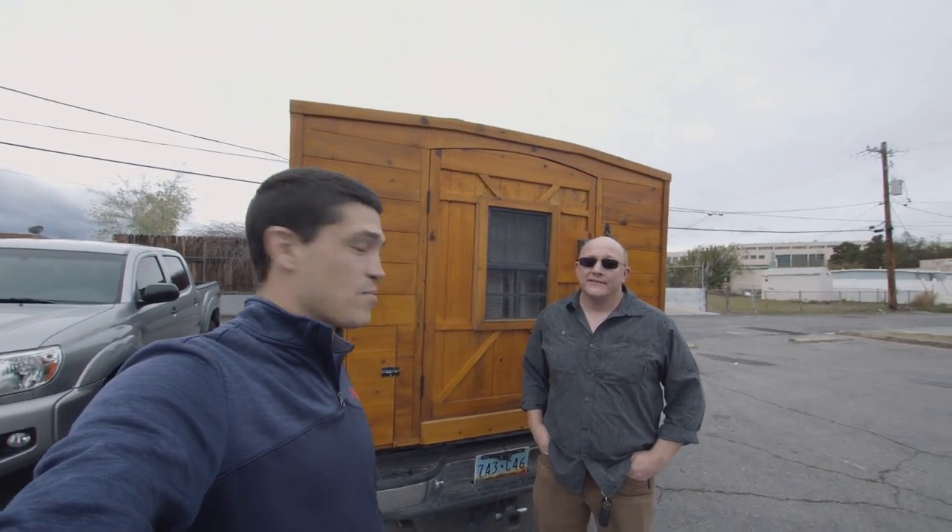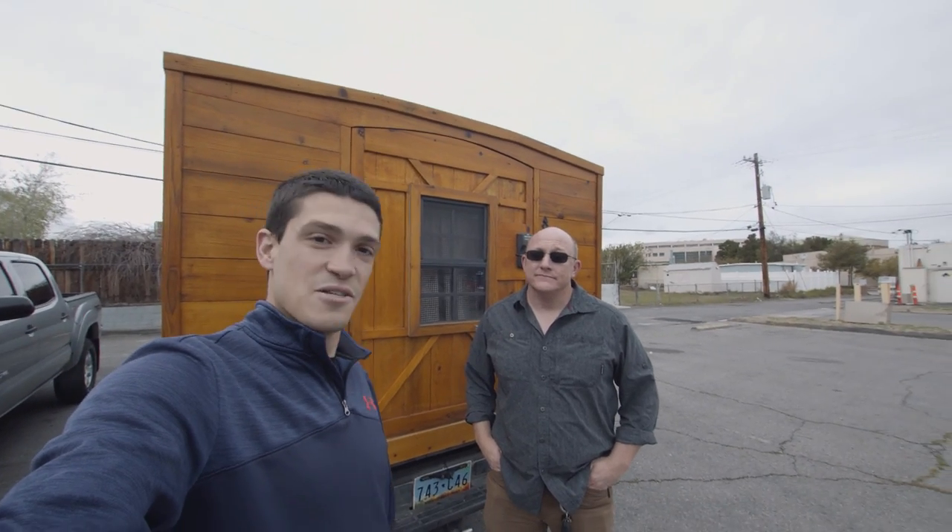I'm here with Dave. He actually just randomly came up to me while we were at this coffee shop outside of Las Vegas, Nevada. He's got an awesome truck bed camper that he did entirely homemade, so we're gonna take a look at it.